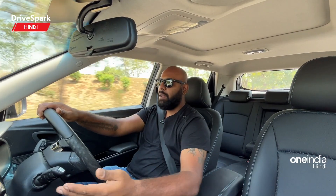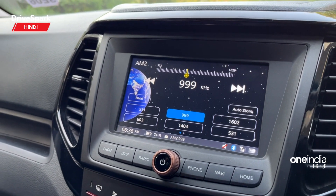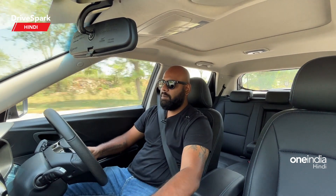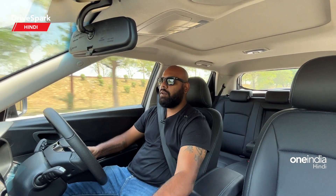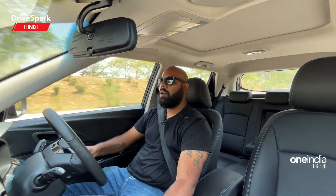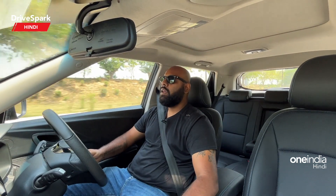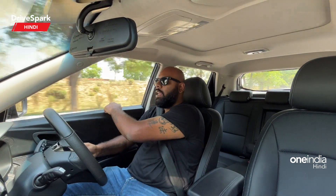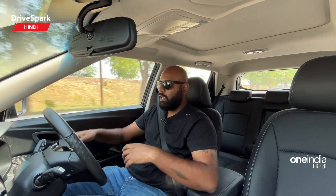There is a 7-inch infotainment system — the same unit from the older Mahindra cars but with a slightly different UI. It offers 60 connected car features which you can connect via Bluetooth. Below it you get buttons for the infotainment, a set button, a rear defogger button, a drive mode button, and below that automatic climate control. The AC is quite good and keeps the cabin very cold. There is no soft touch material — everything is hard touch — but the door pad gives armrest padding so you don't get hurt.